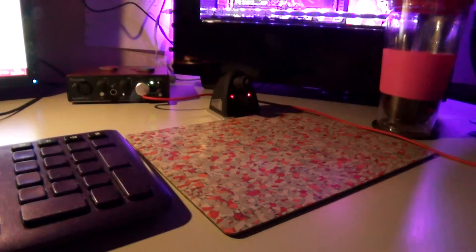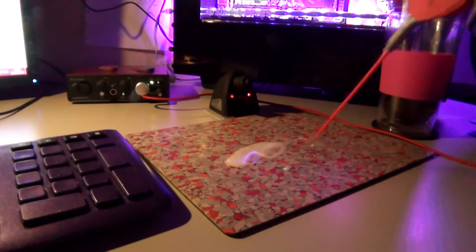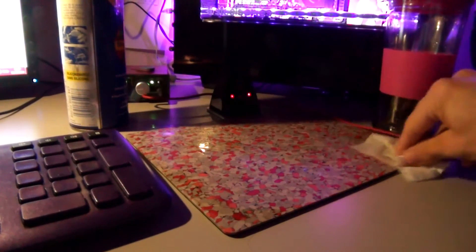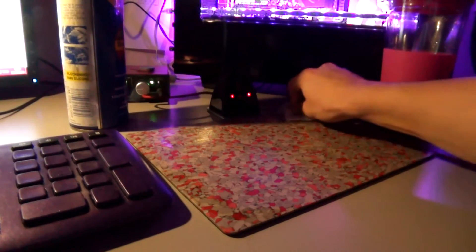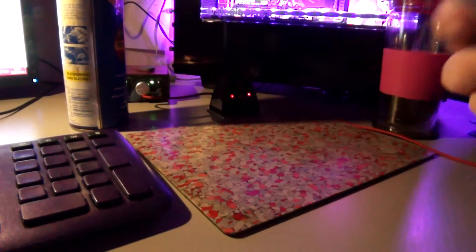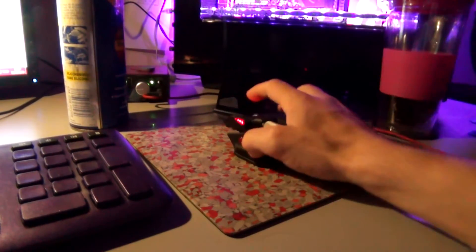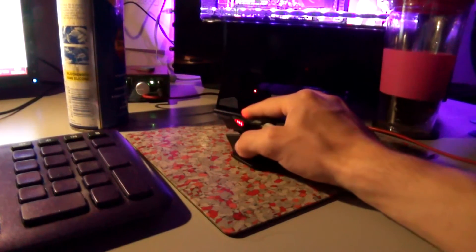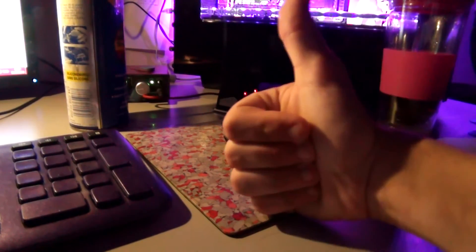The first step is to just take your mouse off the mouse pad. Then spray it all over your mouse pad like you would spray your Mustang with a hose after a nice car meet. Then use a little bit of paper, a rag, a tissue, or your sock to wipe it off and get rid of the super oily stuff. Now you should have a really nice super smooth mouse pad. Have a nice day.